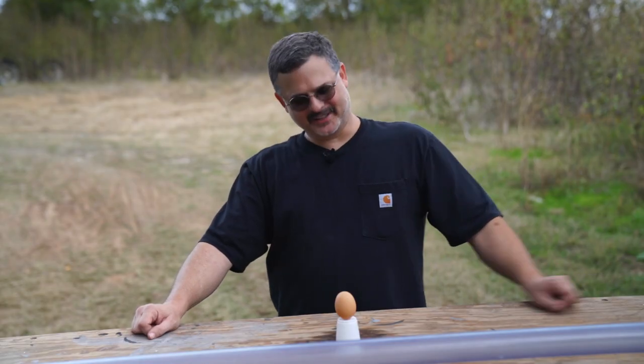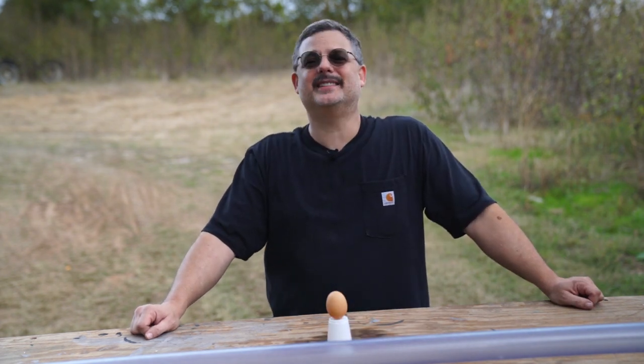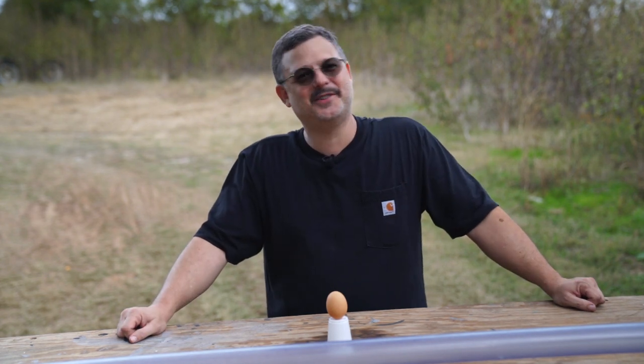Well, there you have it folks. The answer to the egg challenge is one. Did you guess it? That's all I've got for you today. Please like and subscribe, ring that bell below, and until then, I'll see you next time.